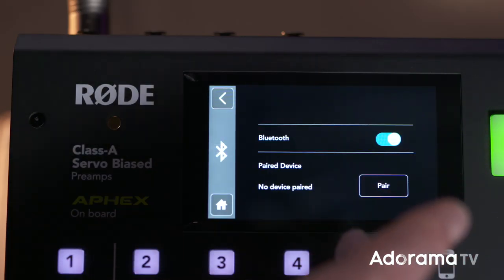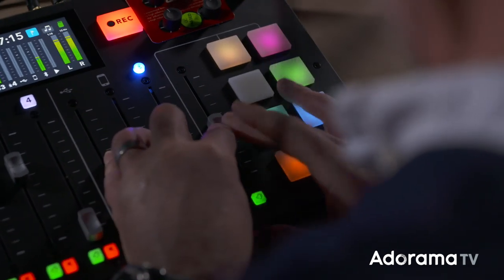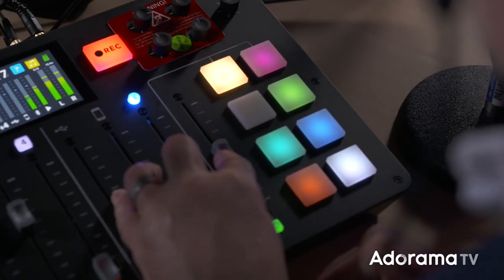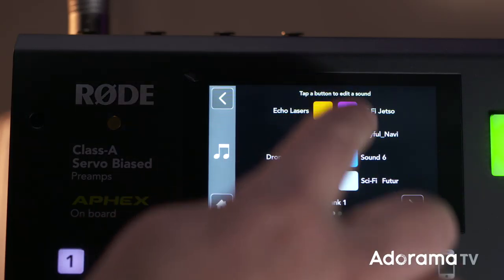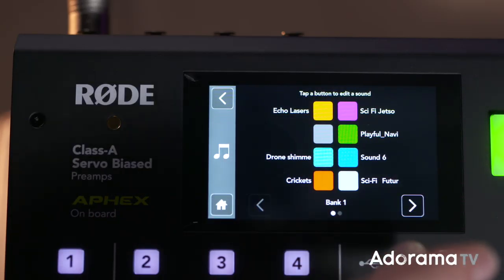You can plug up to four mics at a time with four individually controlled headphone outputs. You can connect a Bluetooth device for music playback and a phone for people to dial into your podcast. There are eight pads to load your favourite sound effects to punctuate your show, all controlled by a really simple touchscreen to make life exceptionally easy for you.